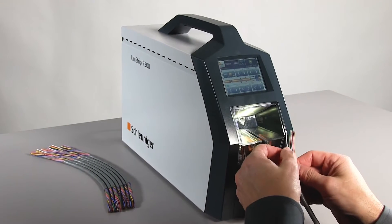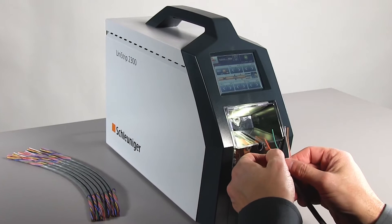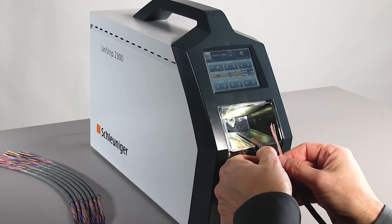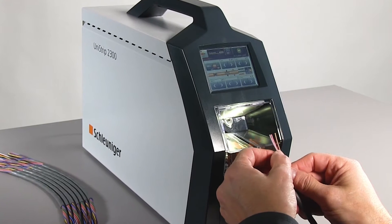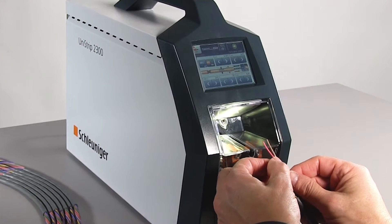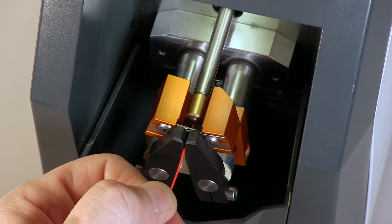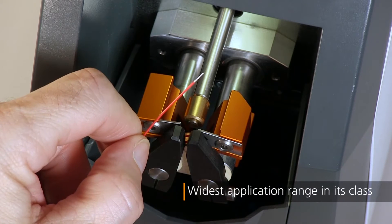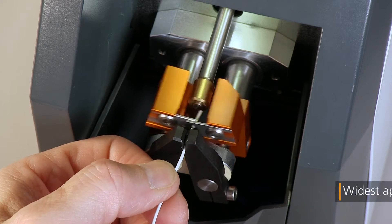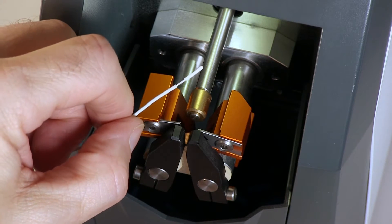The Schleuniger UniStrip 2300 Programmable Stripping Machine strips wires and jacketed cables. The first in its class, this innovative machine requires no mechanical adjustments to process many different wire sizes and types. The highly responsive trigger sensor is automatically set according to the selected wire size, allowing small flexible wires to be processed with precision and ease.